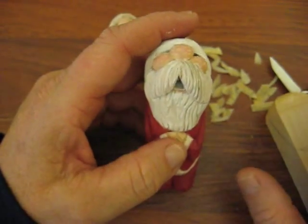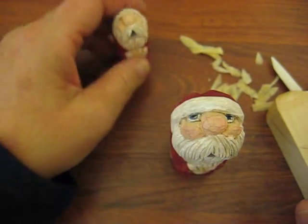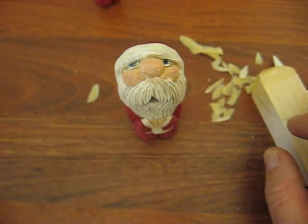Just take your time with it. Make sure you have your Carver's Glove and your Thumb Guard on. I'm not wearing it because it's easier for me to teach without it, but I highly recommend that you wear one, especially if you're a beginner.